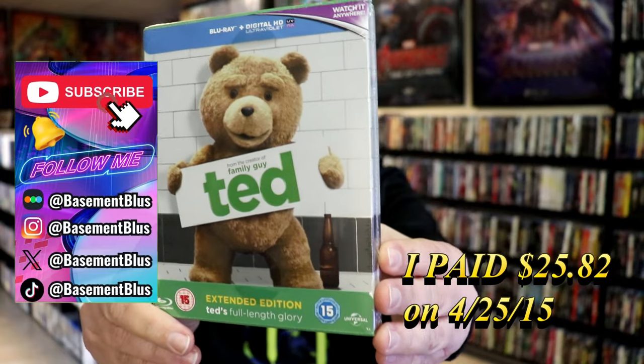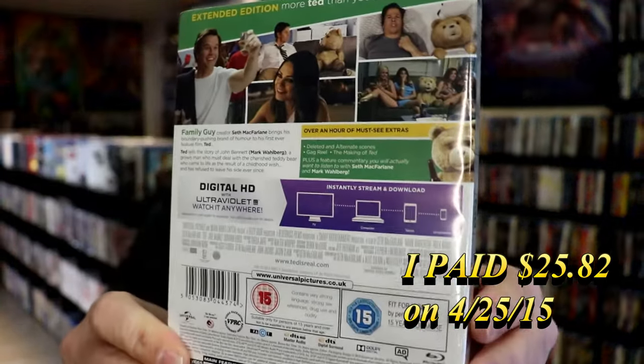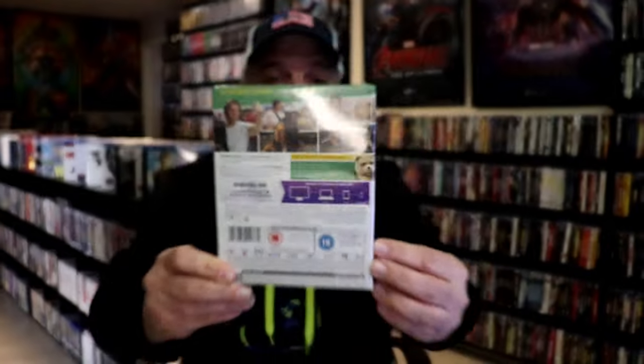Here's the front, and here's the back. If you'd like to read up on it, check out these special features, you can go ahead and pause and do so. I'm going to go ahead and remove this from the wrapper, and we can take a close look at this steelbook.